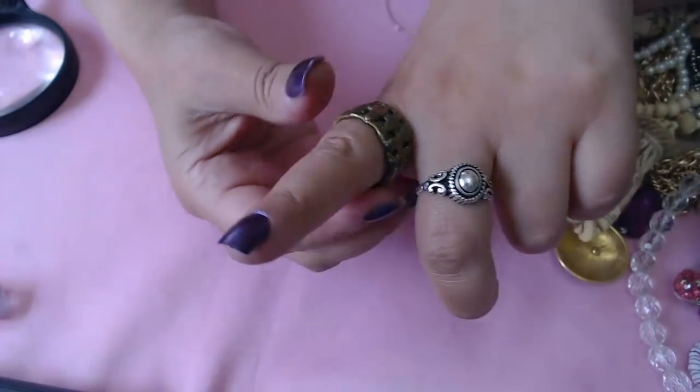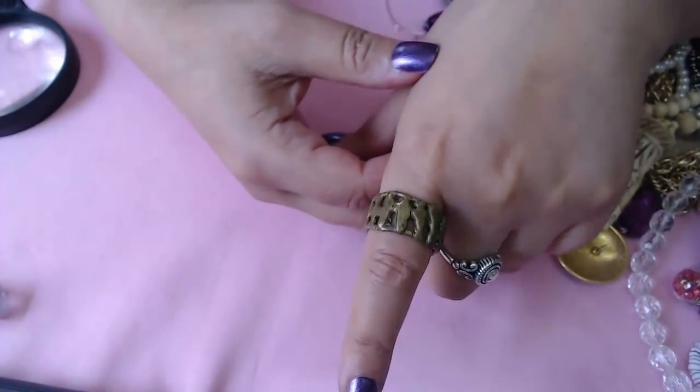Let's see if there's any marks — I don't see anything. It's definitely brass. There may be something I'm not seeing, but it's a nice large ring, maybe a size 10, I would think 11.